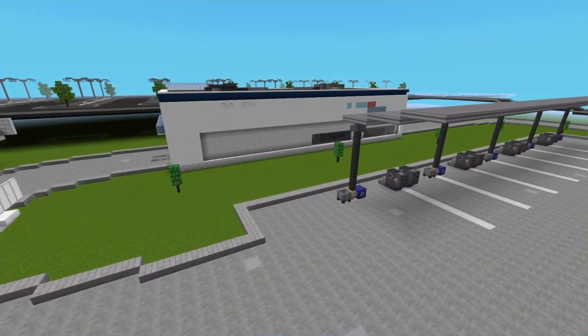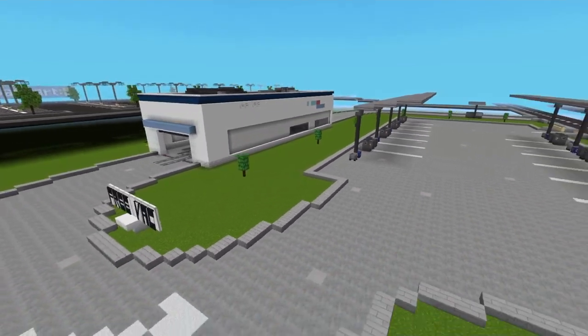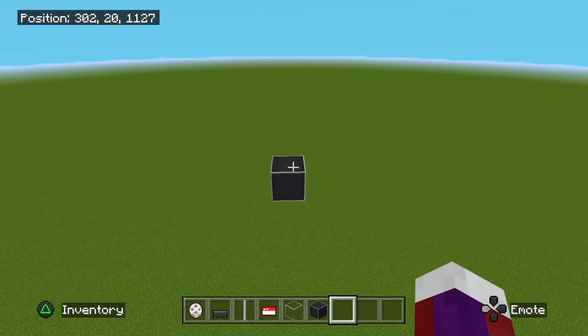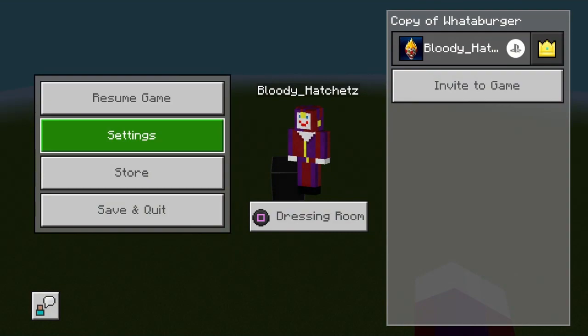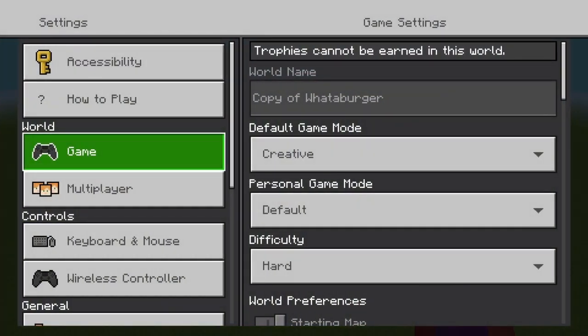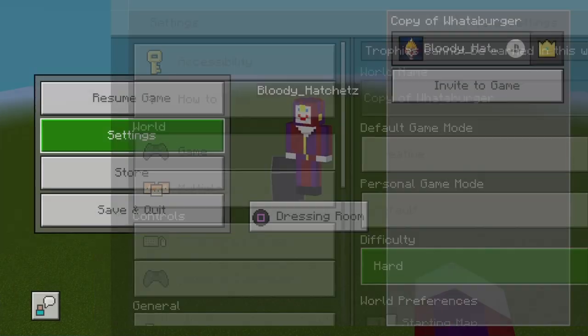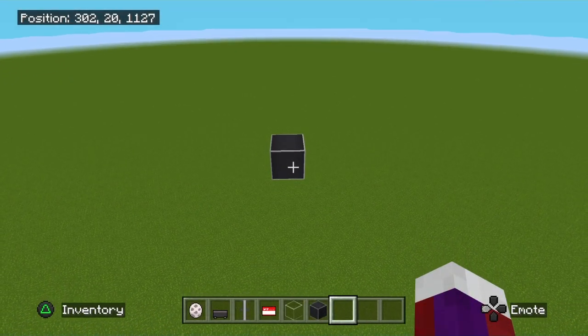The first thing you need to do is make sure your game settings are not on peaceful mode. Hard, normal, or easy will all work, but it will not work on peaceful. Make sure you do not have peaceful mode enabled.